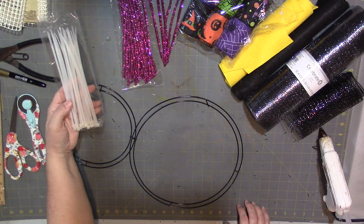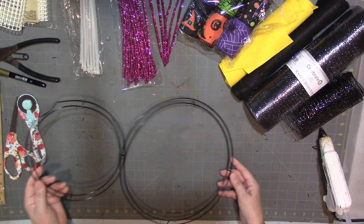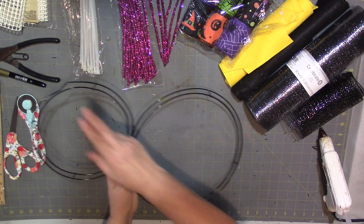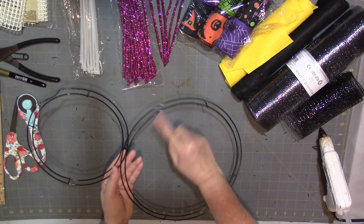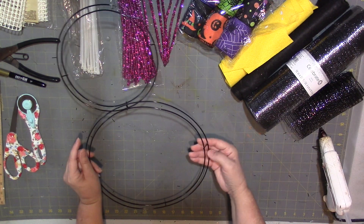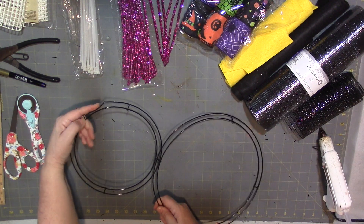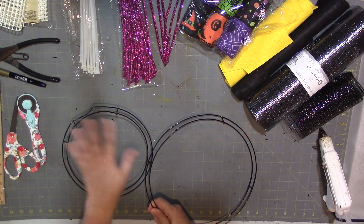I did this part off camera already, but those of you that shop at the dollar store know the snowman wreath comes with a little hat up top and two little arms on each side. I went ahead and used my wire cutters to take the arms off from each side and then took off the hat. The hat was a little bit harder — it bent the frame a bit — but it's okay because we're going to cover that up with the mesh.